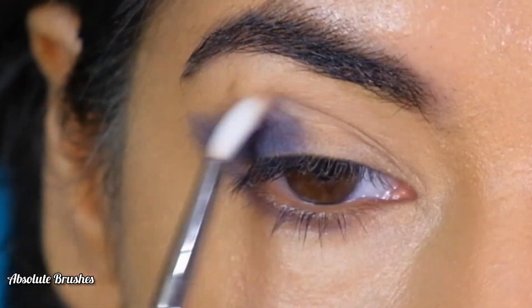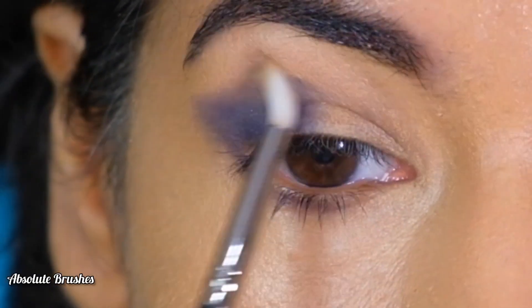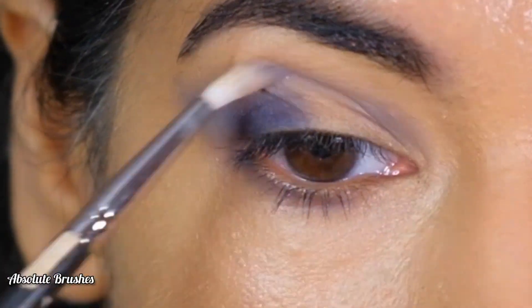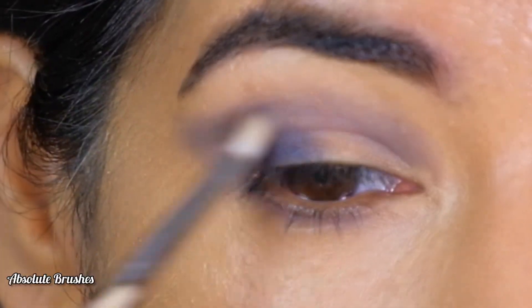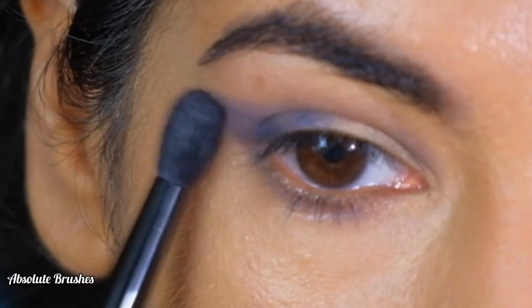I'll be blending the edges with the back brush in style 126, and for the corners I'll be using the blending brush by ABH Cosmetics.